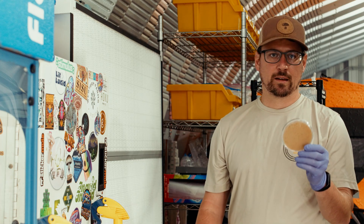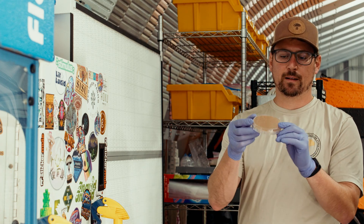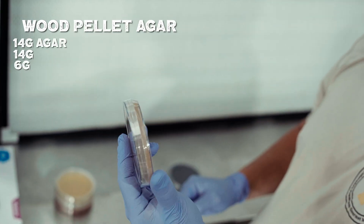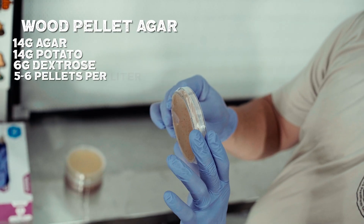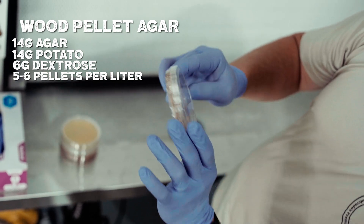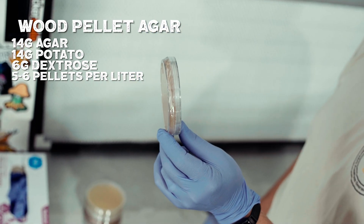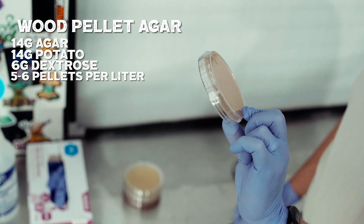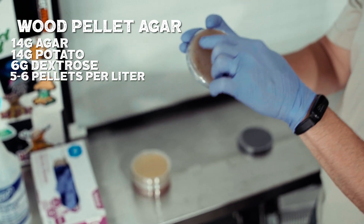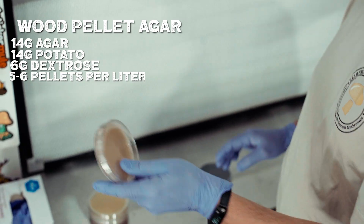Fourth, we have our wood pellet agar. It's 14 grams of agar, 14 grams of potato, 6 grams of dextrose, and about 5 or 6 hardwood pellets per liter. I mix that all together and you can see the even distribution of the wood inside the agar.